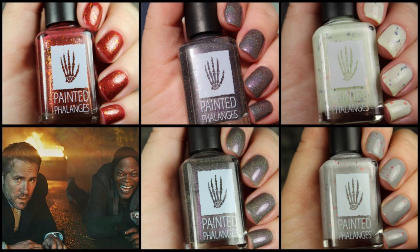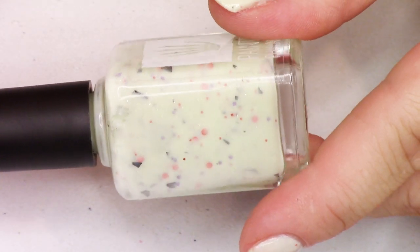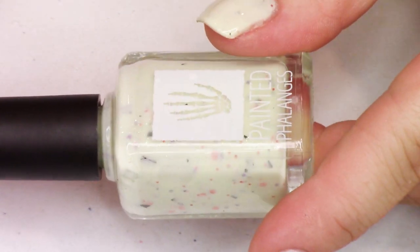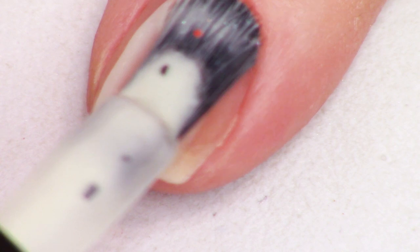But the first polish we're going to look at is this beautiful glow-in-the-dark shade called Eek and Eerie Glow, and this is actually already available. It launched on October 7th and this is the brand's Halloween shade this year. Instead of doing a whole collection for Halloween, she has made this adorable glow-in-the-dark shade.